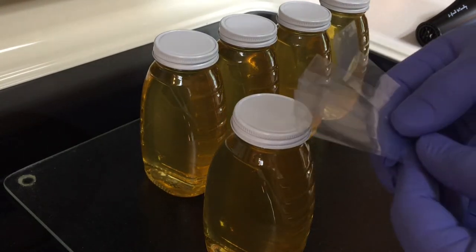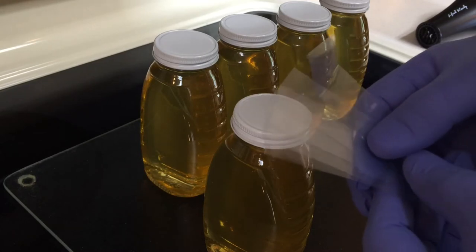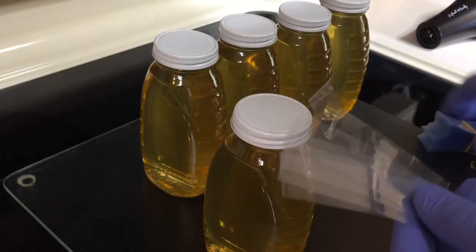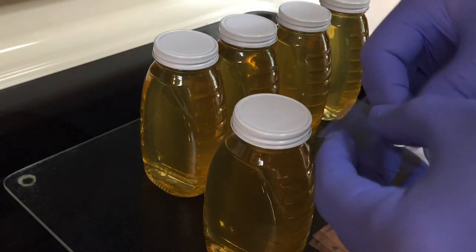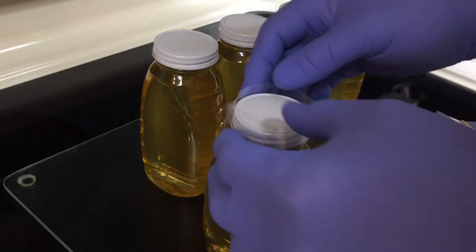We bought these from the big store that's A to Z — they come in a pack of 250 at a reasonable price. I think all I need to do is just open them up like this and stick it right on the top of the jar.